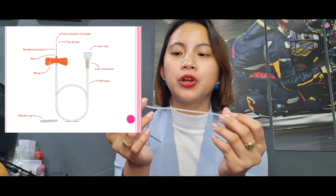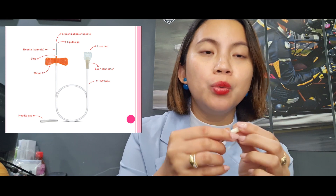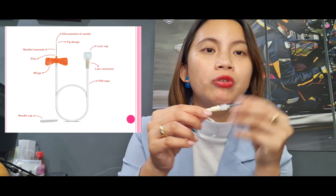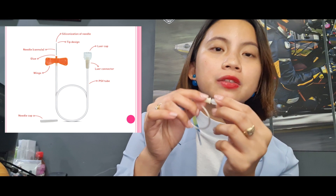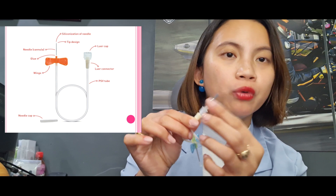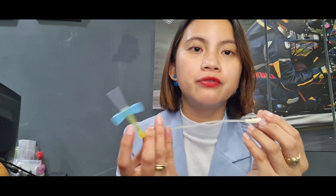This one here is the tubing, which can be either 8 to 15 centimeters long. This one is the lower cap that is connected to either the syringe or the tube adapter. This one over here is the rubber sleeve over needle, which will puncture your tubes. This type of winged infusion set has a safety feature.